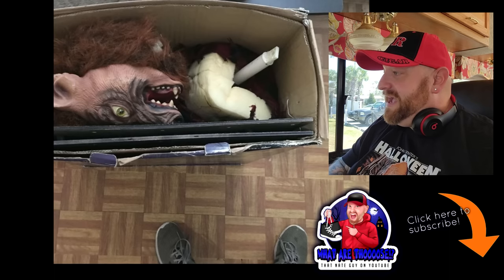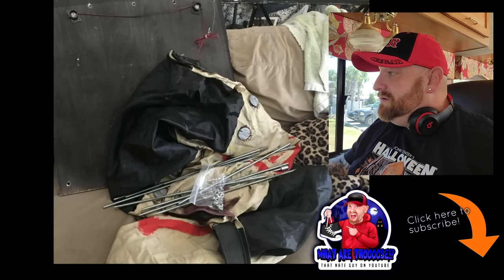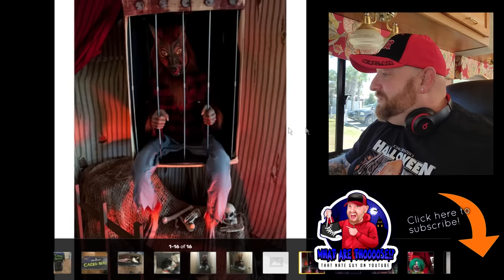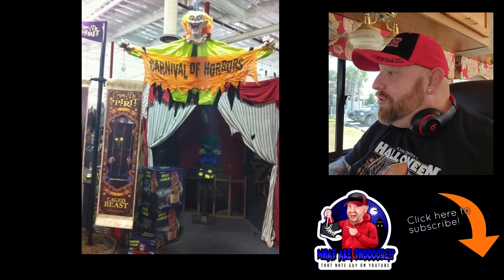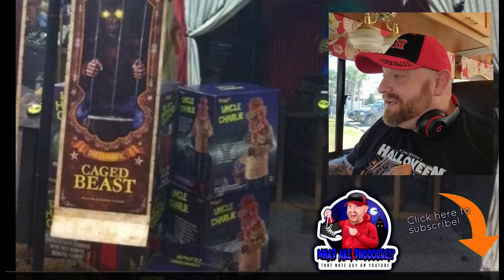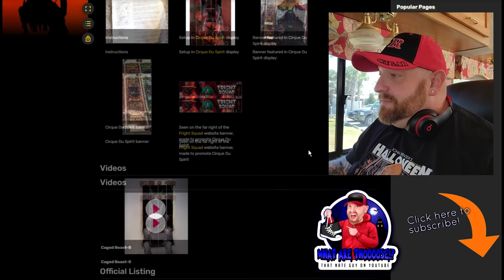Caged Beast - I love the old packaging here too. There he is in the box. Let's get to a video. Here's a picture of him set up in Spirit, actually. And then - look at this! Here he is in the box at a Spirit Halloween Carnival of Horrors, and look beside him - Uncle Charlie! Holy crap, that would be the original Uncle Charlie, guys. That is so cool. Let's get to the video because I am curious.